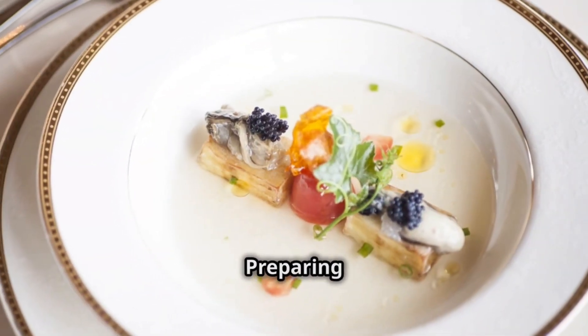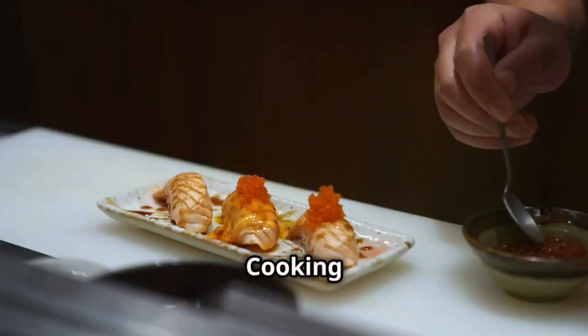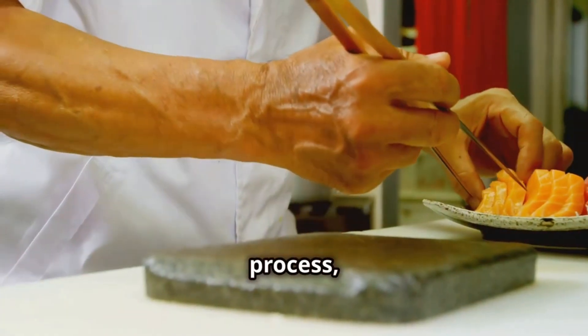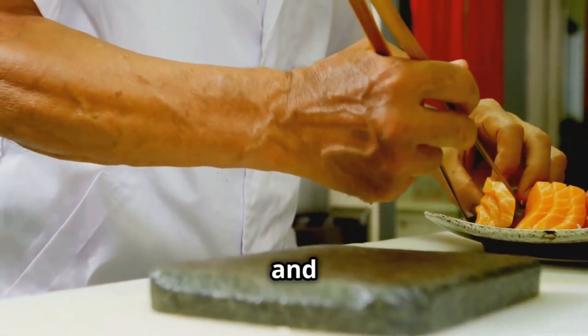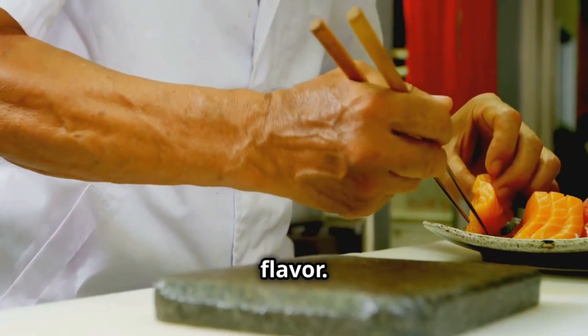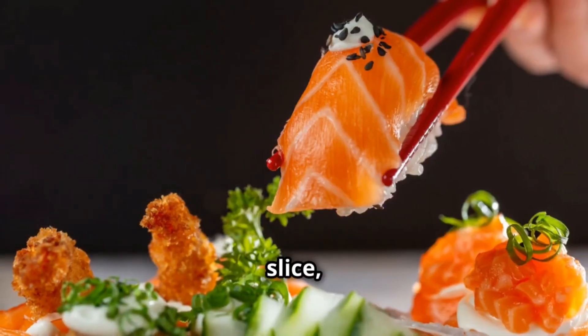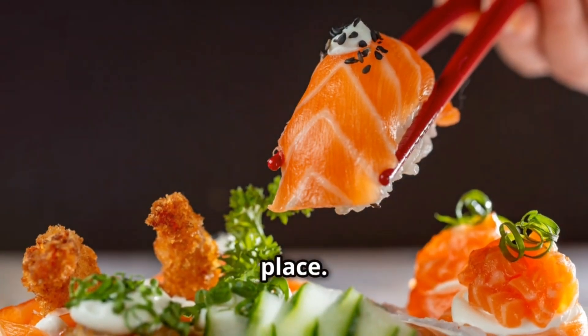The art of precision in preparing Kaiseki Ryori: cooking Kaiseki isn't for the faint of heart. It's a meticulous process requiring years of training and a deep understanding of flavor. Chefs are like artists, wielding their knives with precision and grace. Every slice, every dice, every garnish has its place.